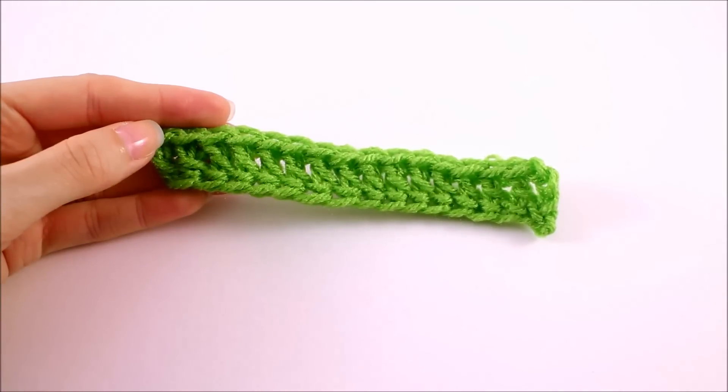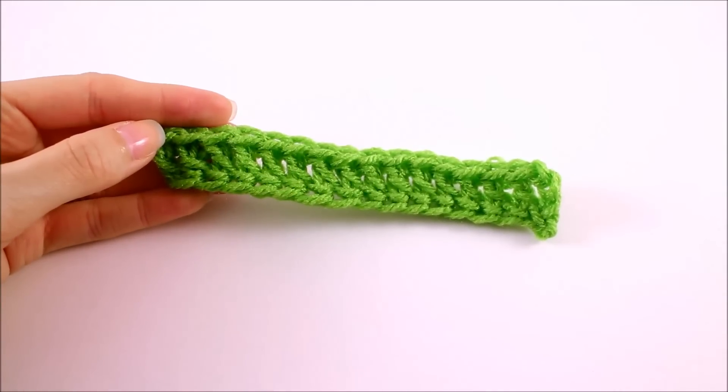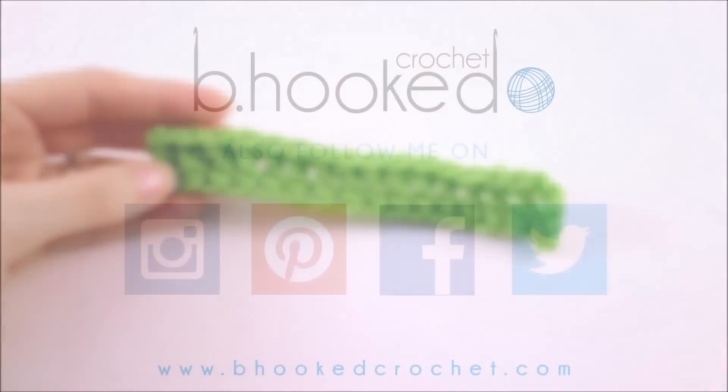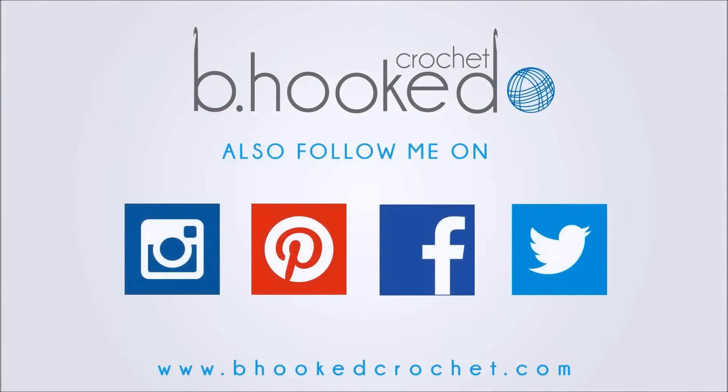This concludes our demonstration on the foundation double crochet. Stay tuned for more free patterns and video tutorials at BeHookedCrochet.com. We'll see you next time.